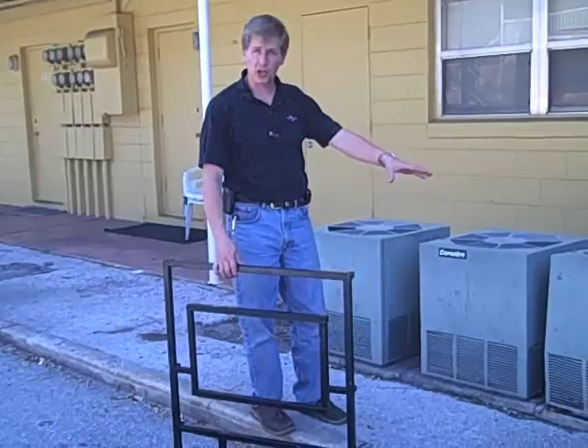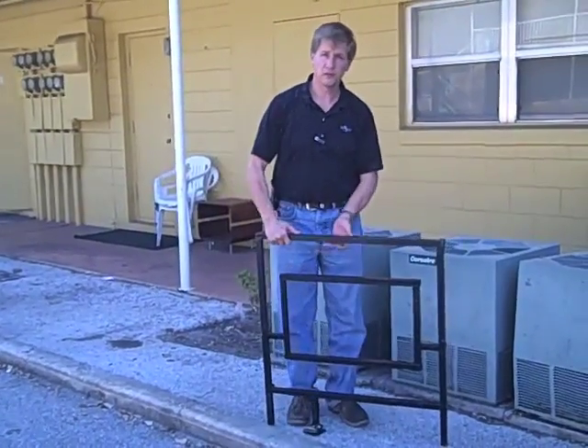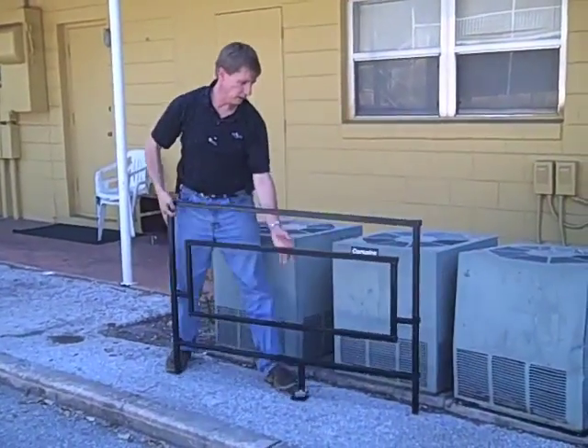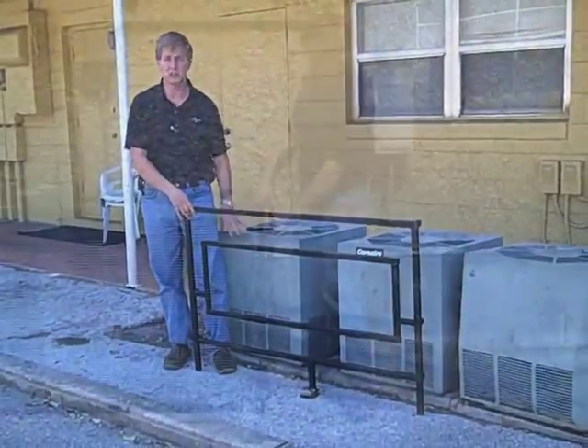So when you have condensers that are close together in apartment complexes, you take the cage and expand it. And now in seconds, one cage can expand and cover two condensers' height.